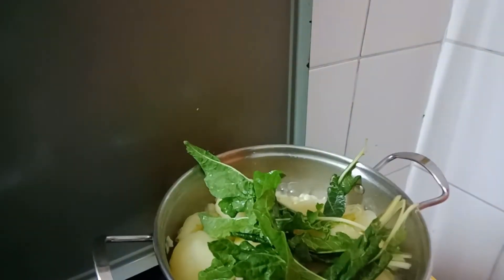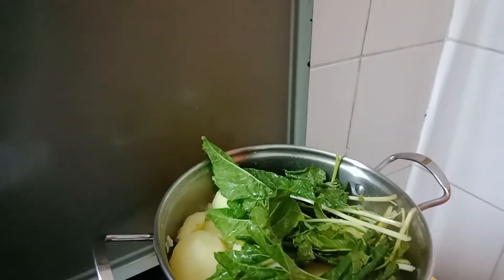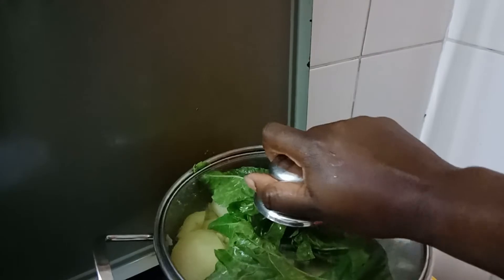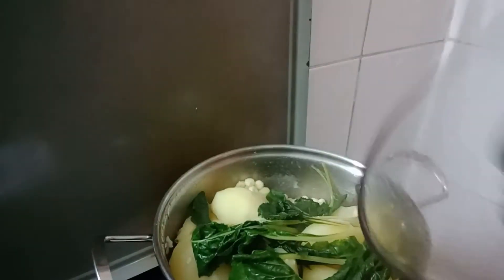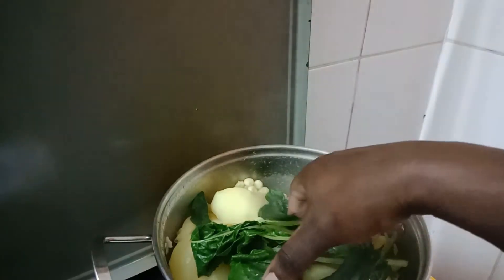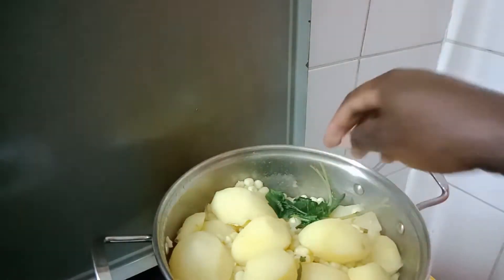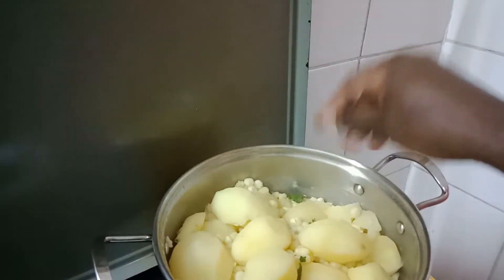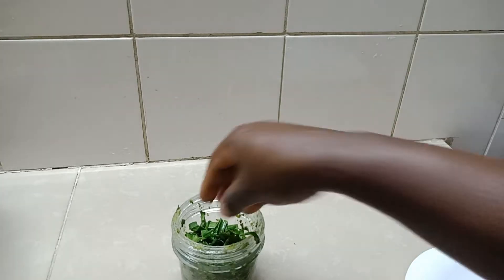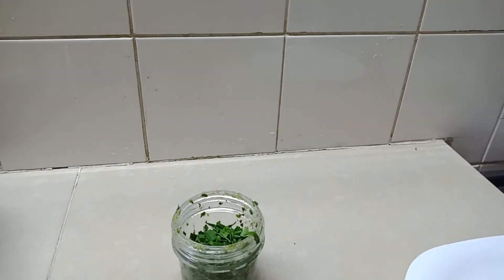We grind the mixture to make a paste. For our potatoes and maize, we add some spinach. We are going to use spinach, leek, and spring onions to make our mukimo green. We remove the boiled spinach, which will be ground together with leek and spring onions.